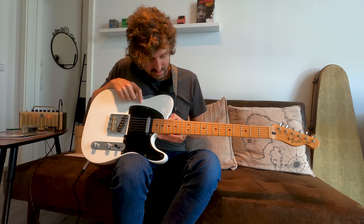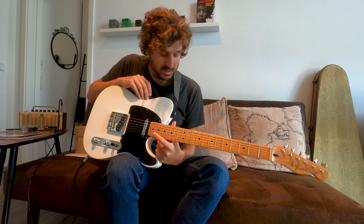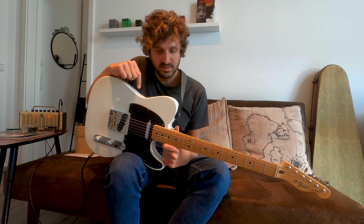Although it is my cheapest guitar, I love playing it — I really do. A really cool thing about it, and why I love it, is because the refinish I did, I did by myself.